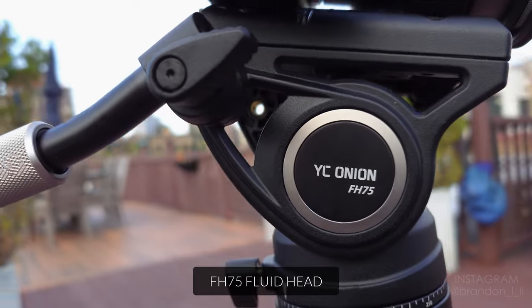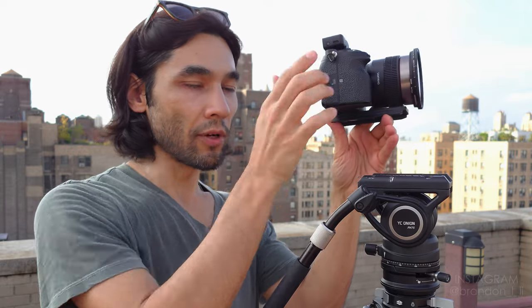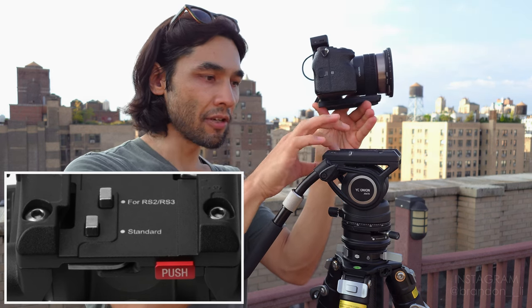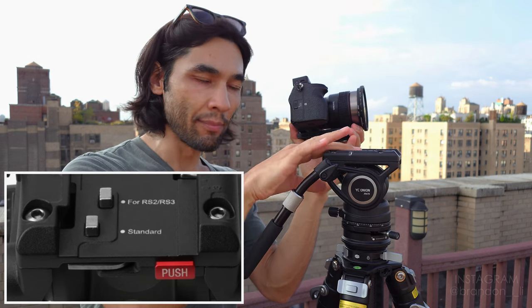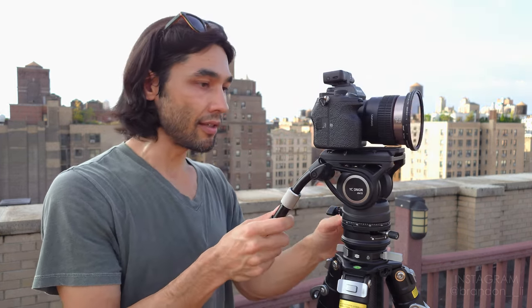YC Onion also has this tripod head — the FH 75. This is what I would call a medium duty tripod head. It provides really smooth panning and tilting; it's a fluid head. The thing that caught my eye is the quick release. It's got a fairly typical quick release system, except for one little feature: you can press a switch on the head that switches it from standard compatibility — compatible with a standard Manfrotto type plate — to DJI RS2/RS3 gimbal compatibility. So you could use the plate from your DJI RS2 or RS3 gimbal and drop it directly on here and it would latch in perfectly, letting you switch seamlessly between your gimbal and tripod without swapping the plate. You can also switch the handle from the right side to the left side. Overall, it's a really solid fluid head.